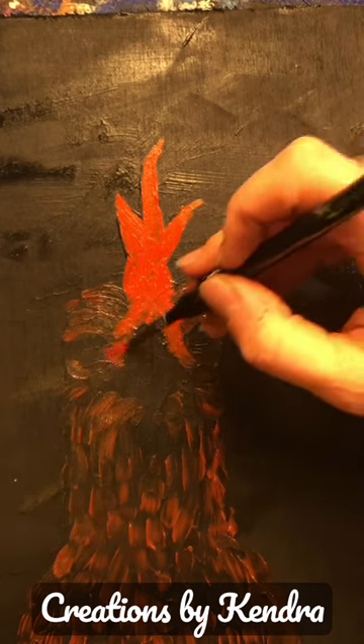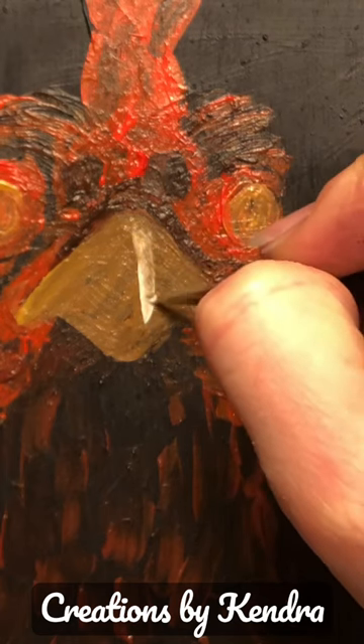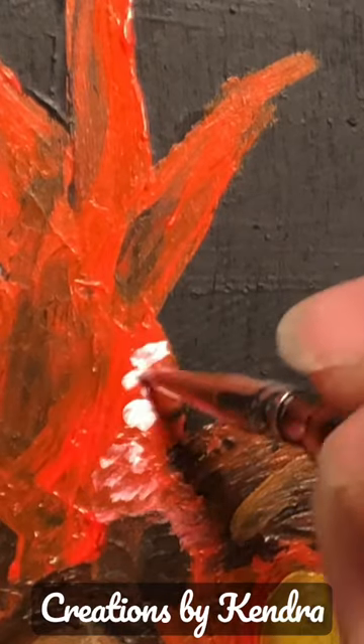I'm just kind of dabbing in a little bit of a wattle here, adding some highlight to the beak. I really enjoy when the painting gets into these more detailed layers. You can see the form that the beak has taken with those highlights and shadows.